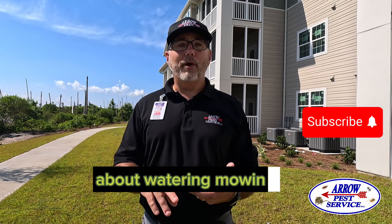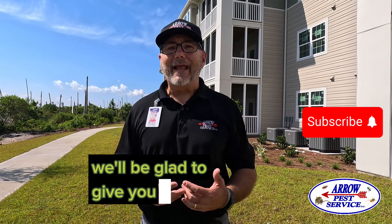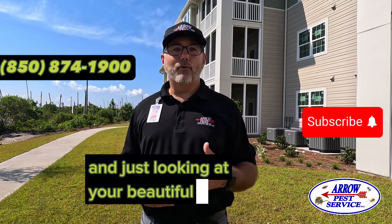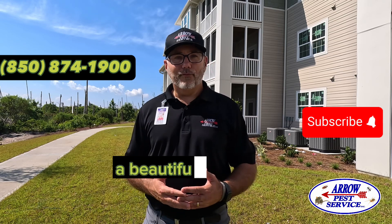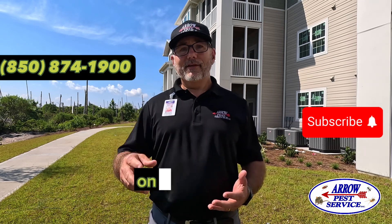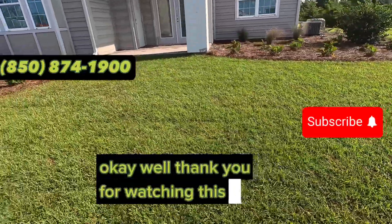If you have any questions about watering, mowing, insecticides, or herbicides, you can reach out to me at 850-874-1900. It doesn't matter if you live in Panama City or anywhere else — if you're one of our customers, call us and we'll be glad to give you any information we have. We want to make sure you have the best lawn possible. There's nothing better than coming home from a hard day's work and looking at your beautiful green lawn. Leave a comment if you have any feedback on this video — I will get back to you. Thank you for watching, and have a great day.